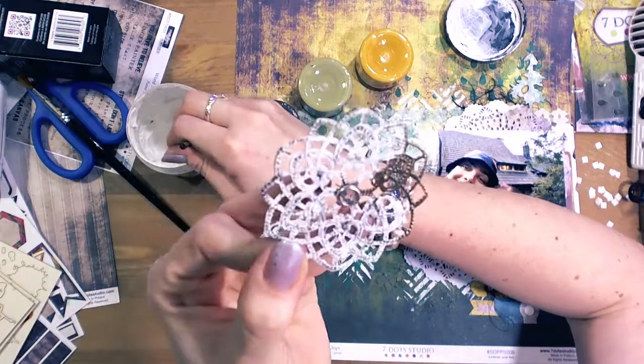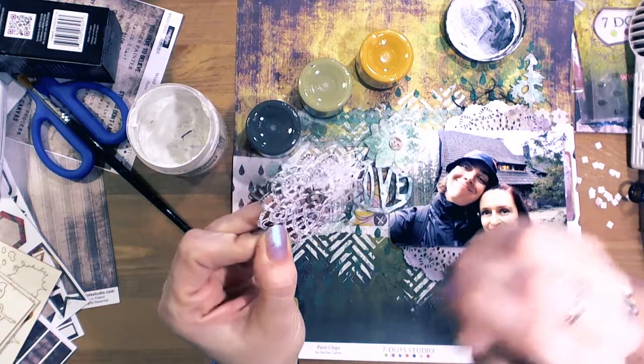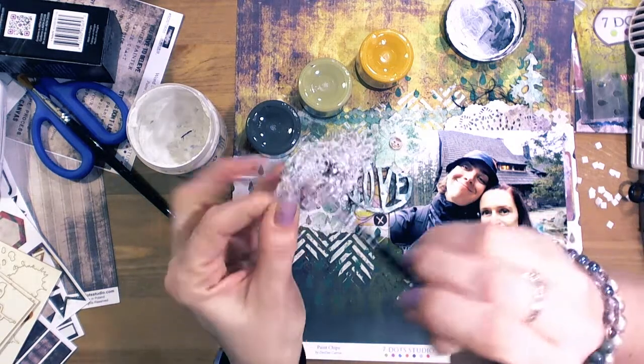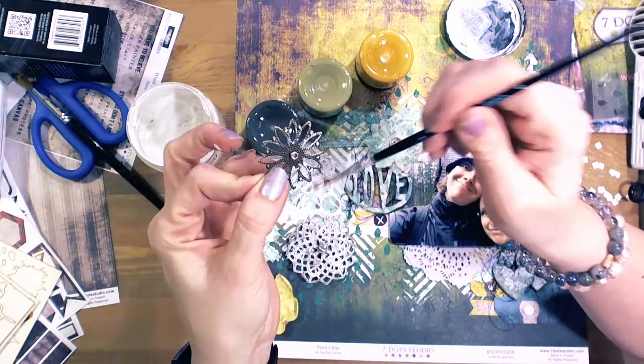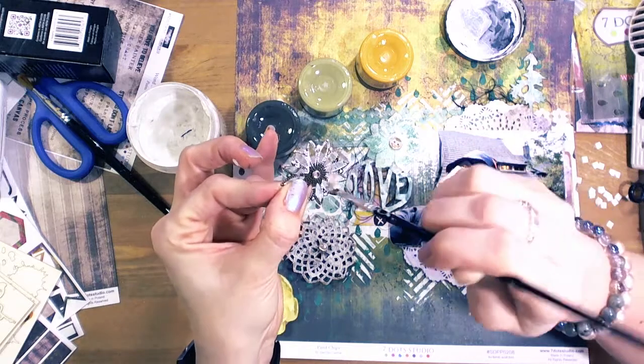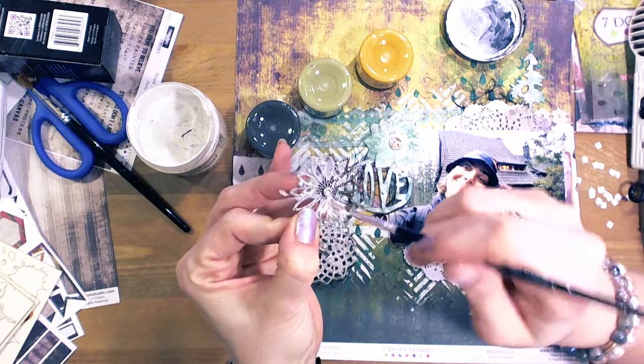Now I am priming my elements — vintage snowflakes and metal elements — using white gesso. It's best to prime metal items before you apply any color or paint.